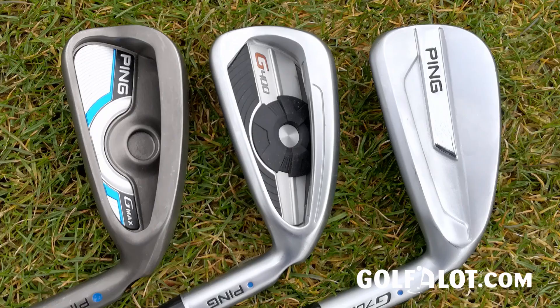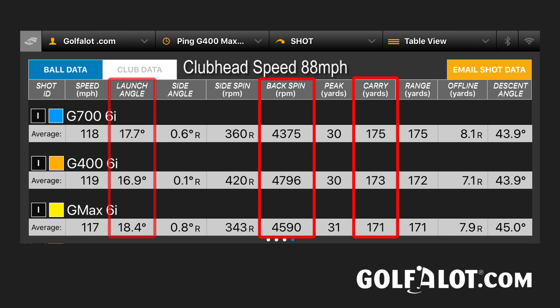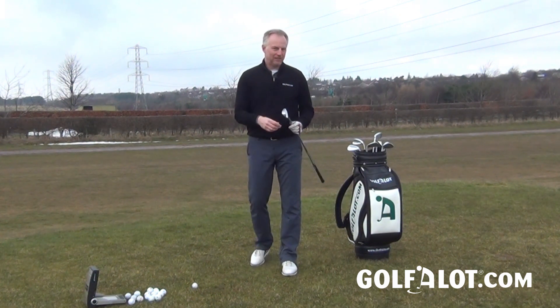So how does that affect performance? Testing on GC2 against the G400 and the Gmax iron, the main story is to do with spin. Compared to the G400, the G700 was spinning 400 RPM less, going an extra couple of yards further. Compared to the Gmax, it was spinning 200 RPM less, but because the Gmax launches higher with its deeper head and further-back centre of gravity, it was gaining an extra four yards. The G700 is really giving you that speed and the right launch, but with less spin — and that's what's giving you the extra distance. You would have to say these are the longest irons that Ping make.